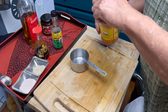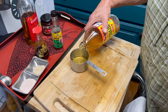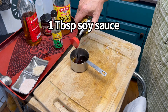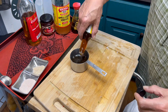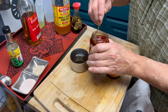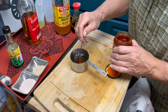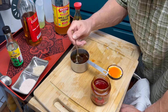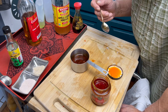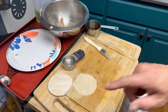Our dipping sauce is really simple. We're just going to take about two tablespoons of apple cider vinegar, about a half teaspoon of sesame oil, and some of this garlic chili oil. That's good enough for me.